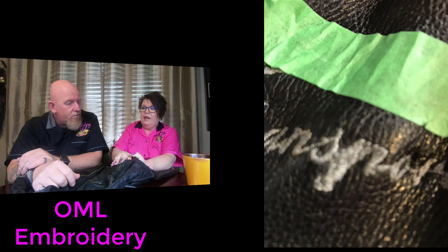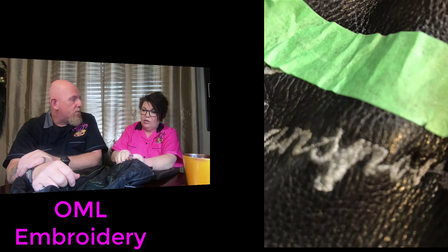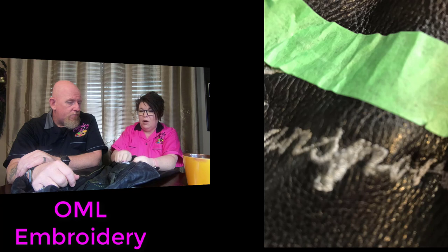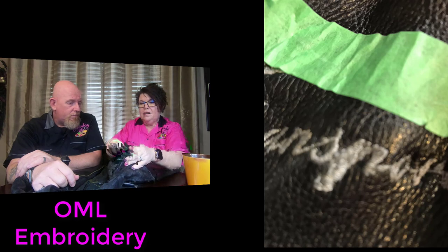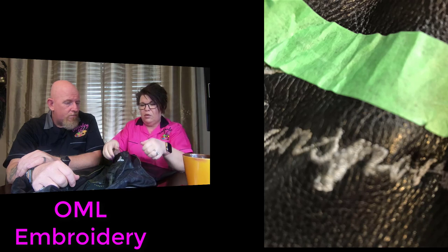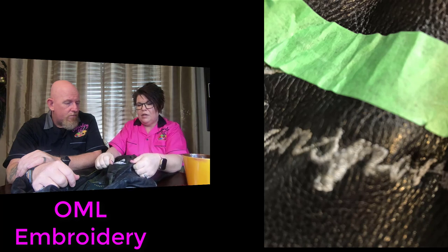A lot of people think tension will always remain the same — that is incorrect. If you get a little piece of fluff between the tensioners, whether it's a single needle or multi-needle machine, that is going to change your tension. If you're working on thin cotton and you switch to a leather jacket, you have to change your tension because this is so much thicker. There's also a hooping problem: this jacket has a liner and the liner wasn't lined up properly, so it will pull.